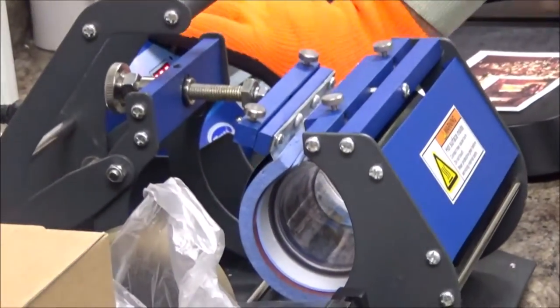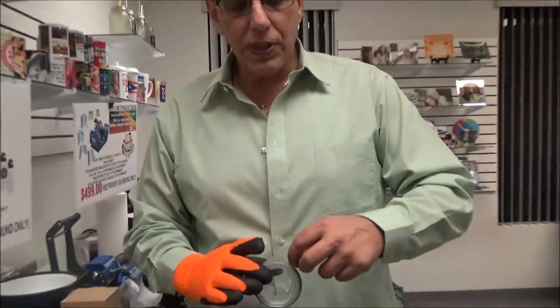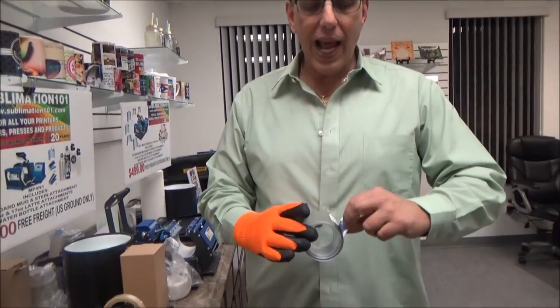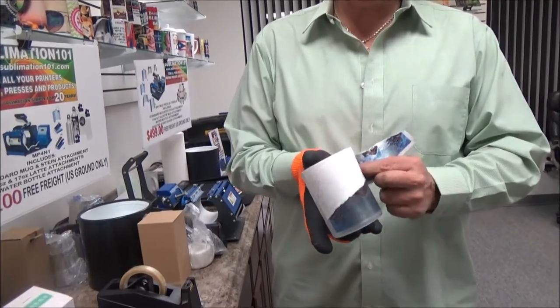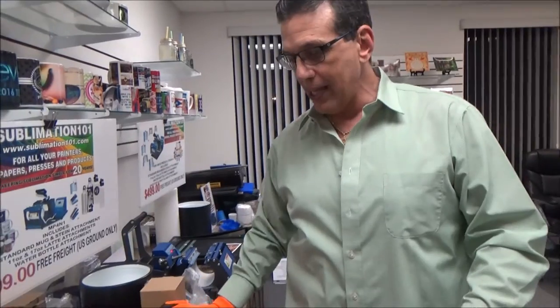Our press is going to beep. I have my glove on to secure myself so I do not burn myself. With this particular peel, do not scratch at the frosting — you will scratch the frosting. And once we're done, we have our beautiful sublimation crystal candle holder.